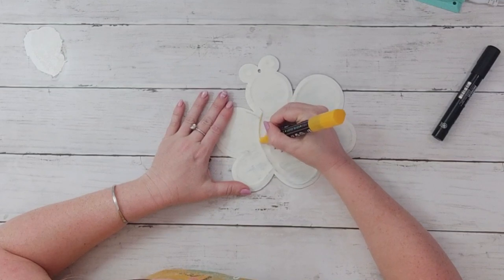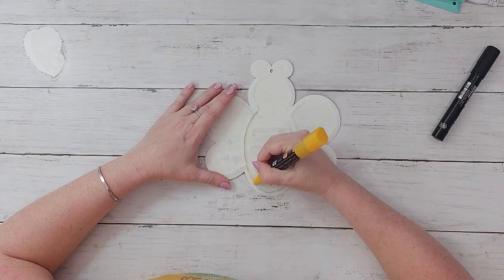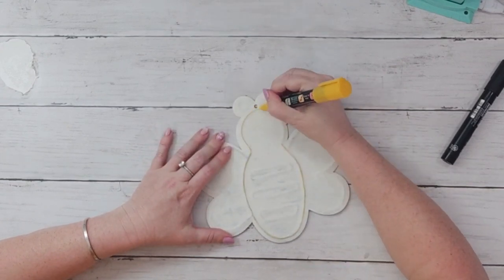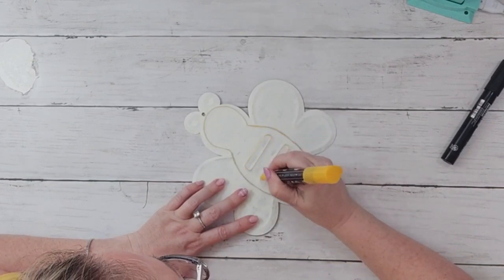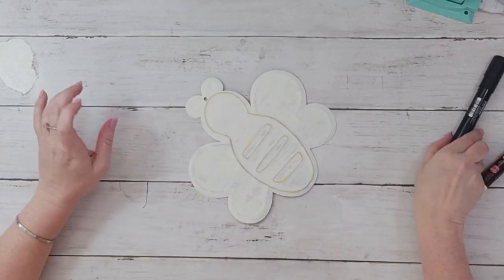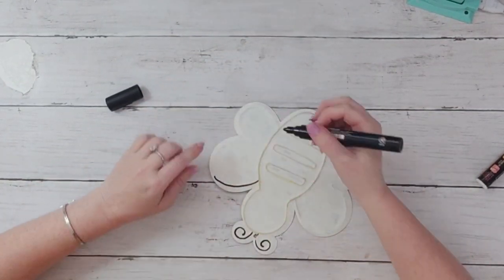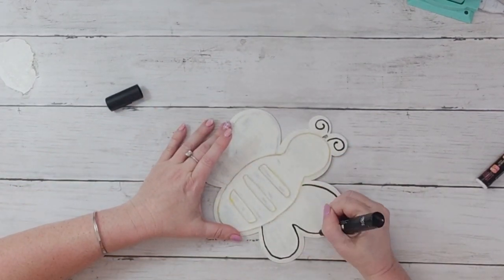I went back and forth on whether to use yellow, and how much color to use, because I like just the rustic look. But I went ahead and added yellow because it is so faint and it gives the bee just a little bit of color that I think it deserves. The black to me was kind of vibrant and was taking away from the rusticness, and that is where the sandpaper came in — I really think that's what gave it that good rustic look.